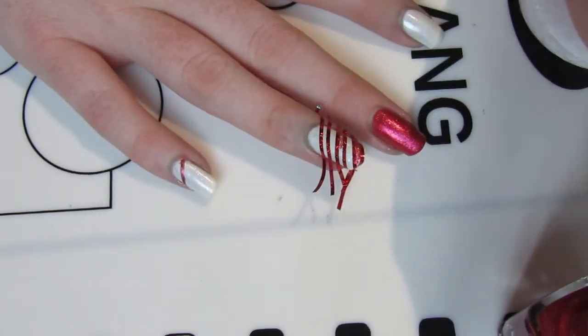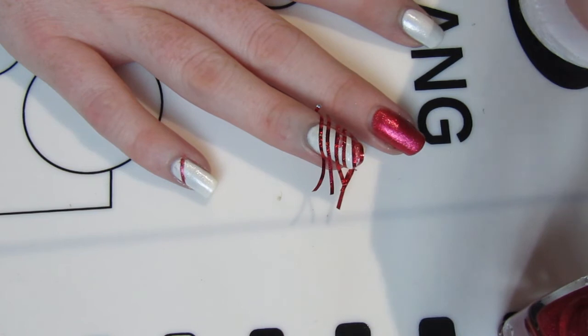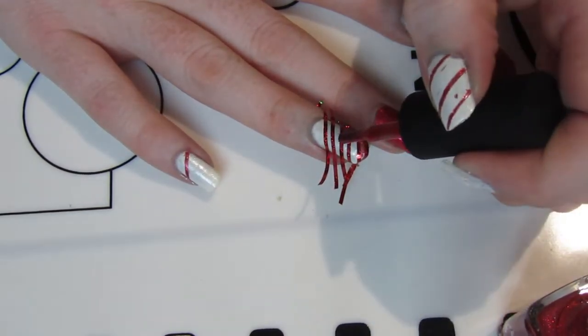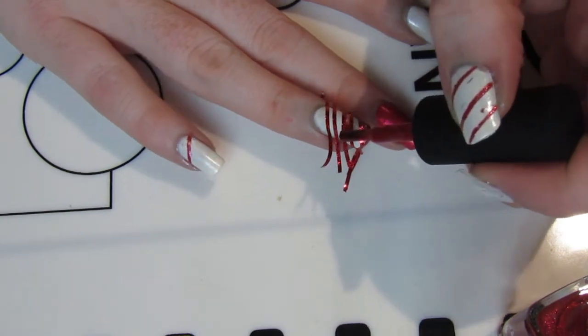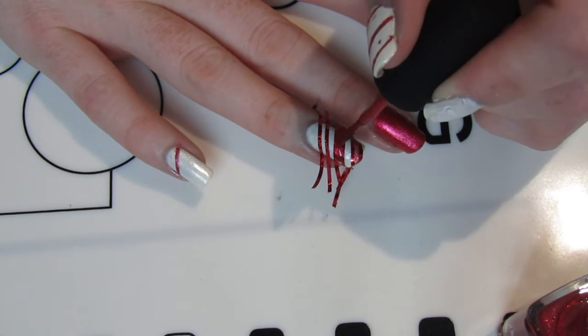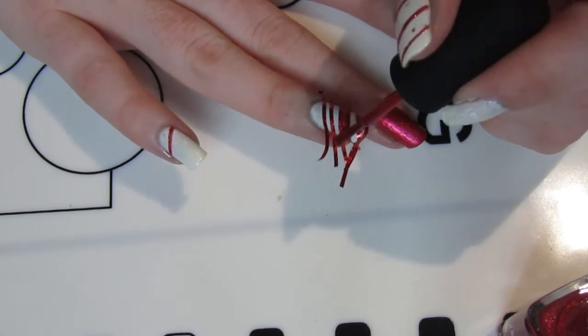I started with the accent nail, which is ILNP Love Me Not. It has a little glitter fleck and a slight pink undertone which I really like. Then I applied the white base to all the other nails.